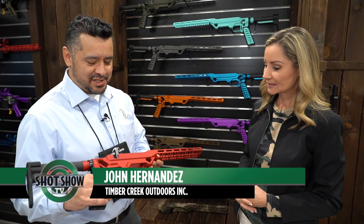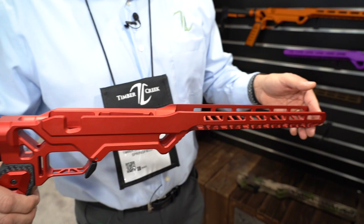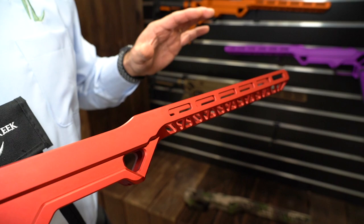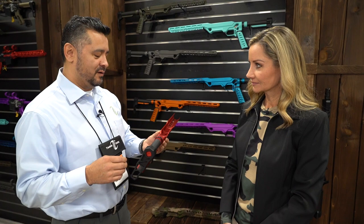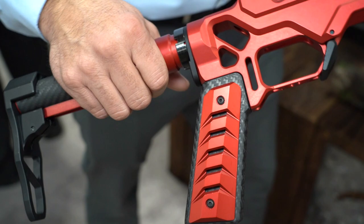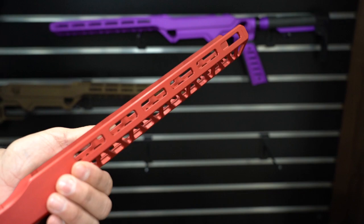But you have something brand new that you'd really like to spotlight. We're introducing a rifle chassis. It's on a Remington 700 short action platform. One of the things that separates Timber Creek is fancy colors, but not necessarily everybody wants that all the time. We have ten different colors. The main thing is people with modern sporting rifles want to build on that platform, so they want to accessorize. A couple things that separate us is weight.